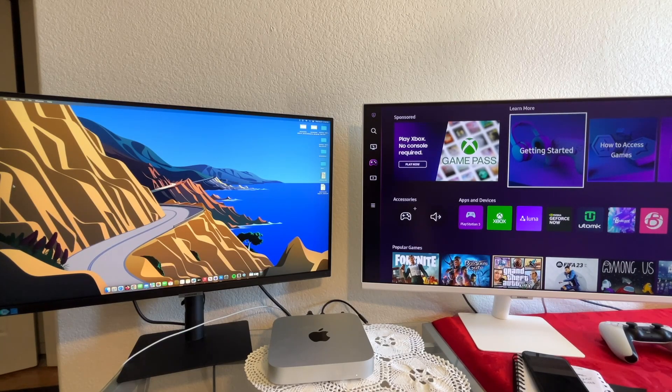You can also transfer files and stuff like that as well. Both of these also have built-in speakers and they sound pretty good.